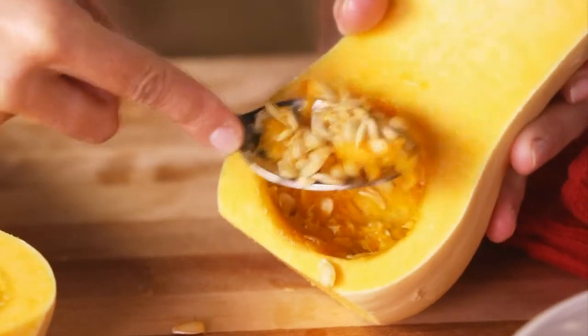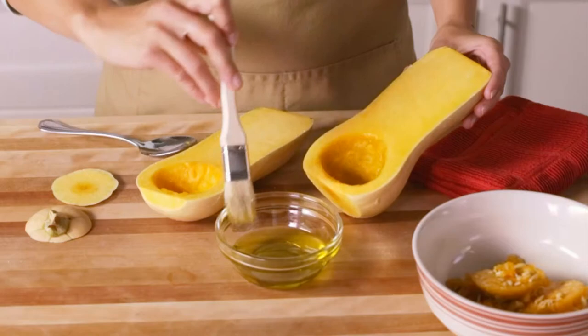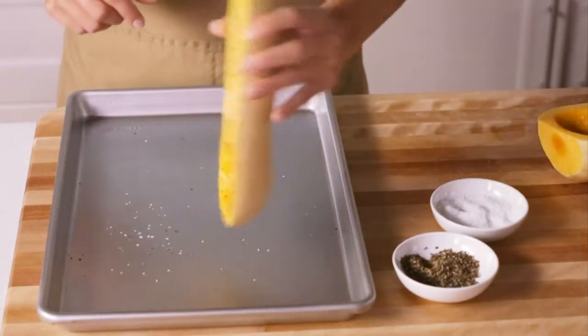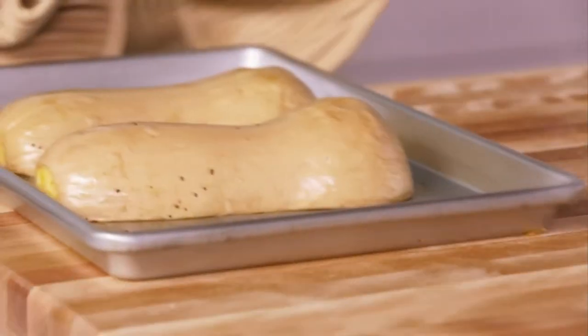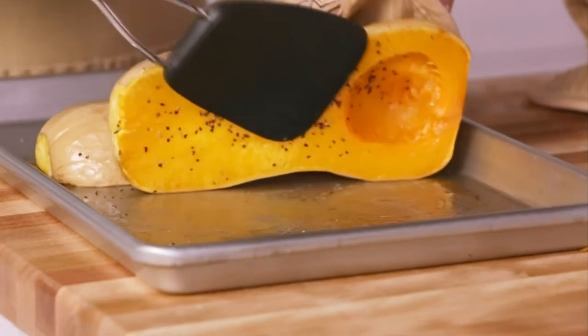Now, scoop out the seed-filled middle portion of each half with a spoon. Next, brush with oil and sprinkle with salt and pepper. Place cut side down in a shallow baking pan and cook at 345 degrees for 30 to 35 minutes, or until easily pierced with a knife.